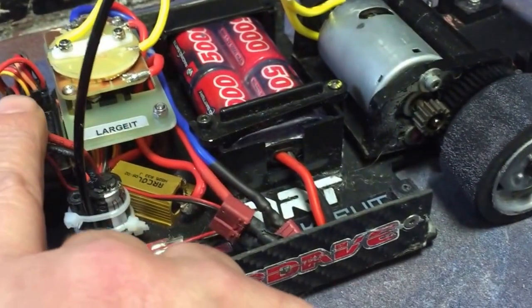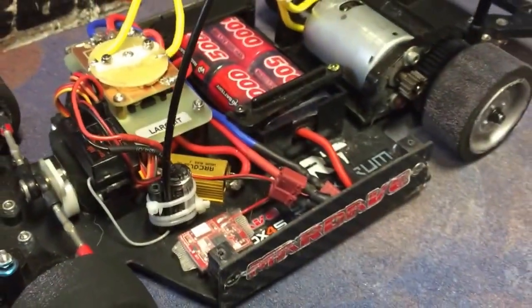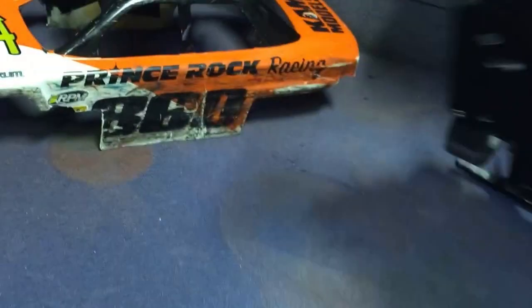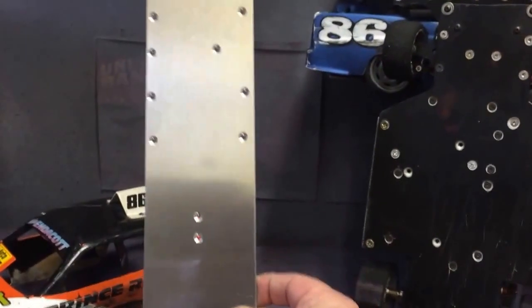I've also added a glitch buster capacitor wired to the radio gear, which helps with radio issues a little. And then we've got a standard timing transponder for United Cornish Oval Racing. You can see the wheelbase is exactly the same as a standard Marday V12.